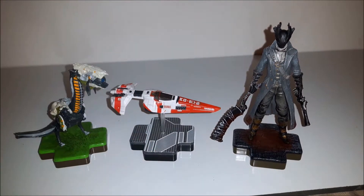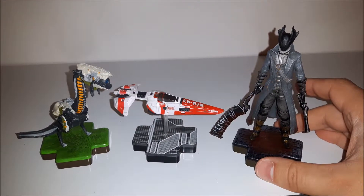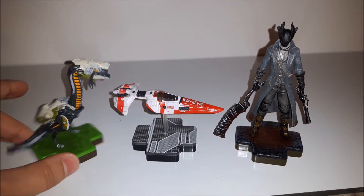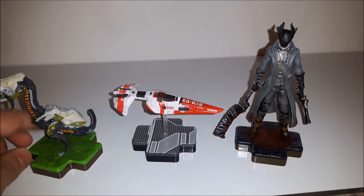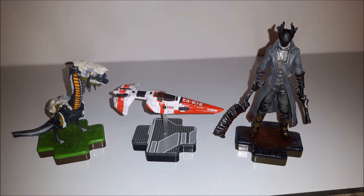So there you have it for these three figures. I think they're really really nice for the Amiibo range of costs. I feel like the printing and painting on these are a lot better. Even though they don't have any in-game functionality, that doesn't really matter to me. It's nice to have little statuettes of some of the games I really enjoy. Thank you very much for watching.